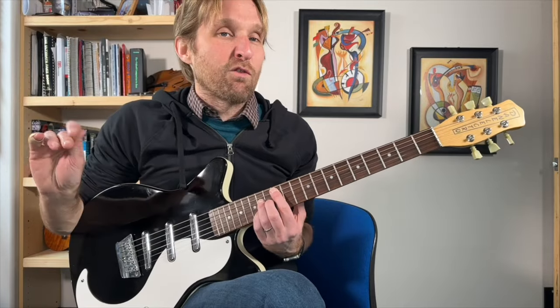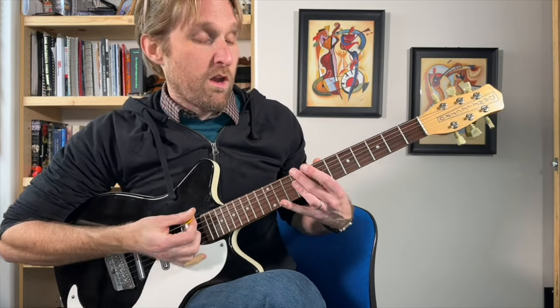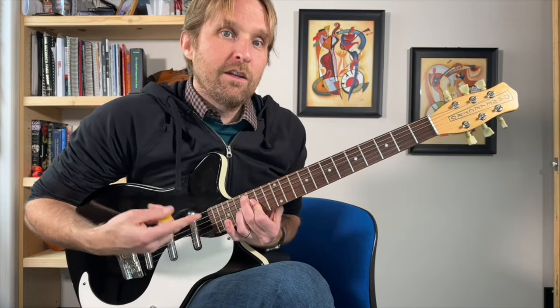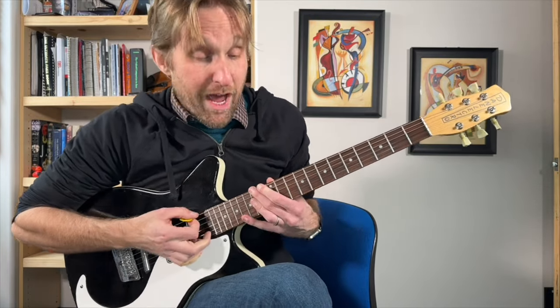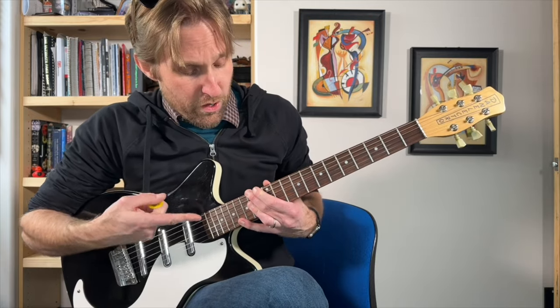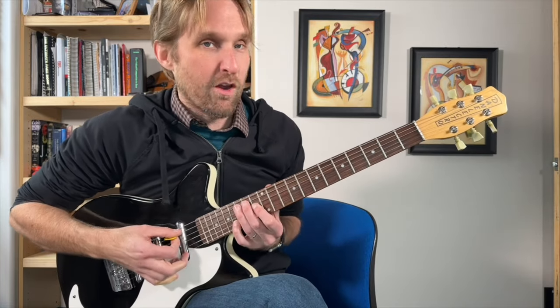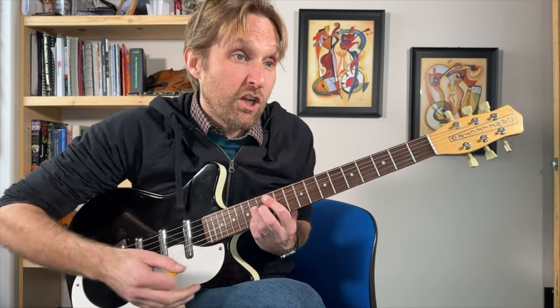So those first five chords — that's the first half of the song. We go one, two, three, four. One, two, three, switch. One, two, three, then the weird one. Those last two are only two beats each: one, two, one, two.